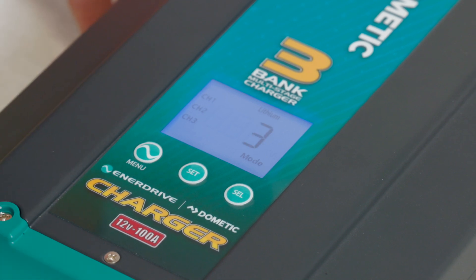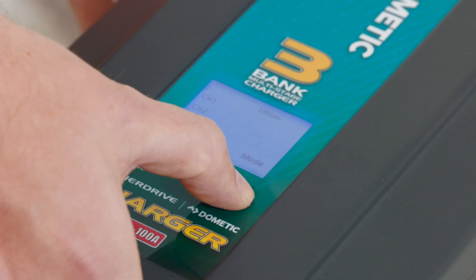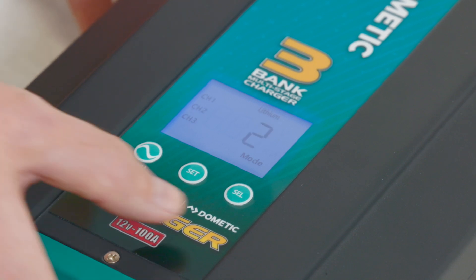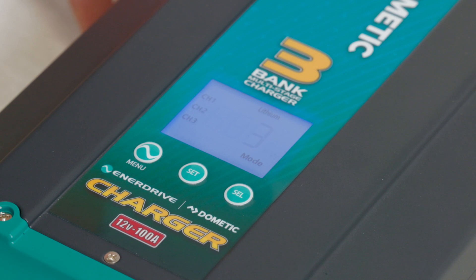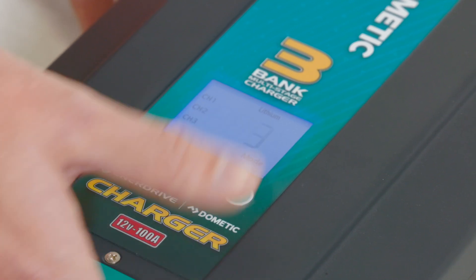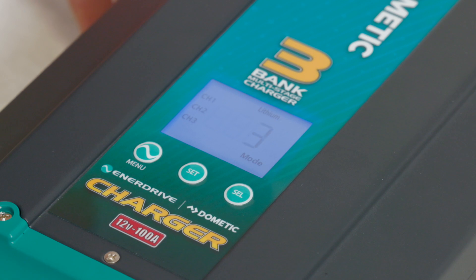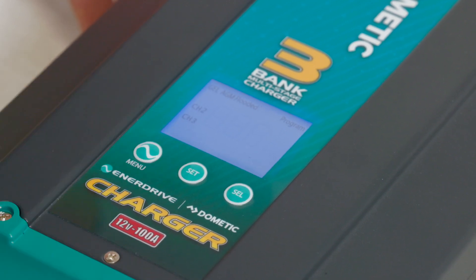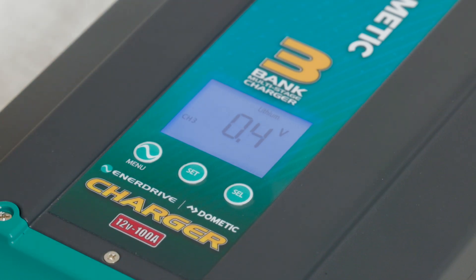We've also got the options for our modes — we can change it to a 2-mode charger, which means it will do our bulk and absorption with no float, or we can have a 3-stage, meaning we bring the float into play. That's what we want for this particular setting because the van will likely stay on storage at caravan parks and whatnot — so 3-mode is correct. We're going to press and set that one, then press the menu button to pull out, and we're all good to go. The charger is set up for lithium and ready to charge.